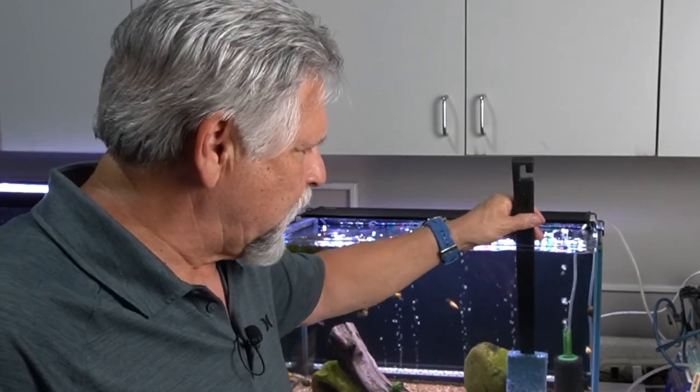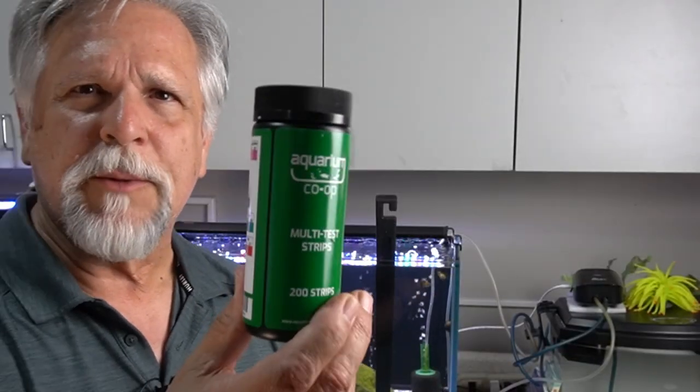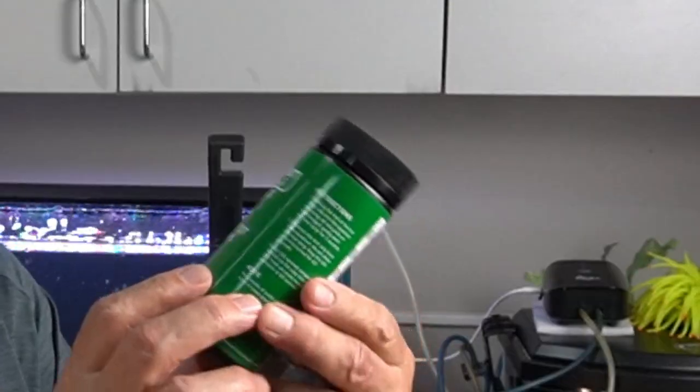All it takes is something as simple as test strips. These are the test strips from Aquarium Co-op. API makes them, Tetra makes them, Sera makes them — you can get them from anywhere. They're simple and fast. Every week at first, give it a test. Everything looks good? Leave it alone.